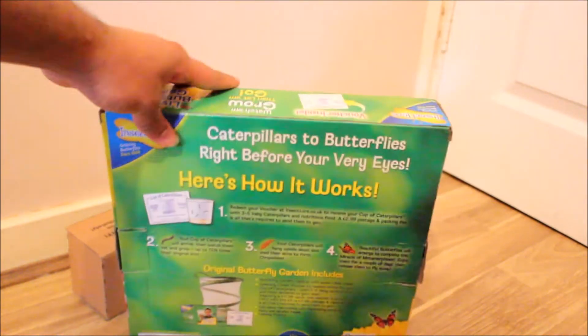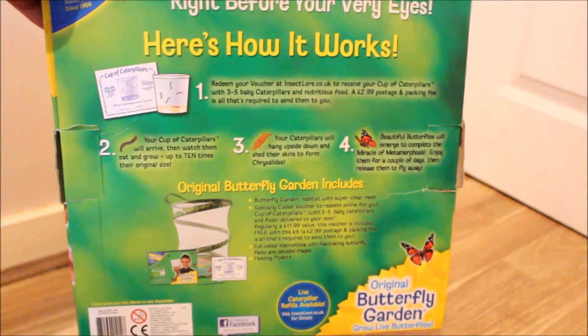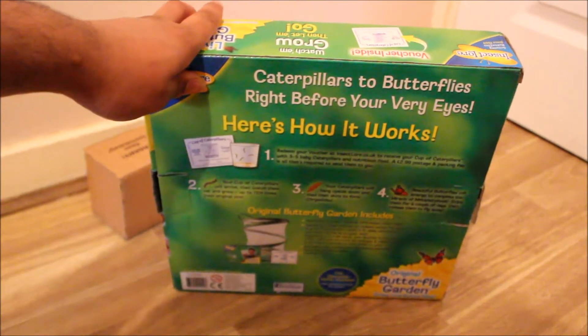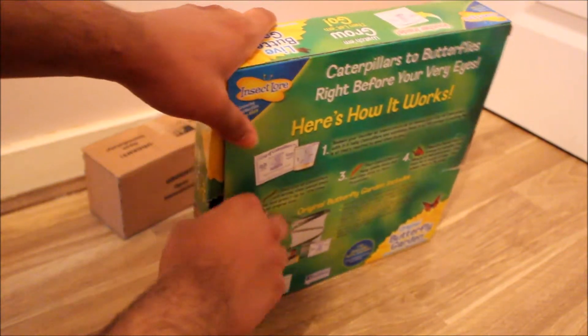Inside you pretty much get this net thing here and a few other things I will show you. Out of the box you don't see anything. At the back of the box it just shows you how it works, so anyone who's missed this you can pause the video and have a look. It just shows you how it works and I'm going to open the box now and show you what's inside.